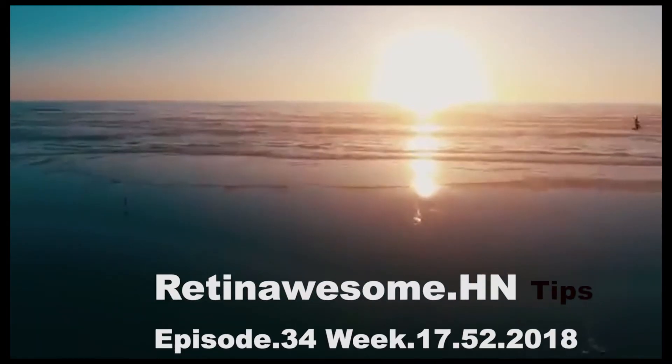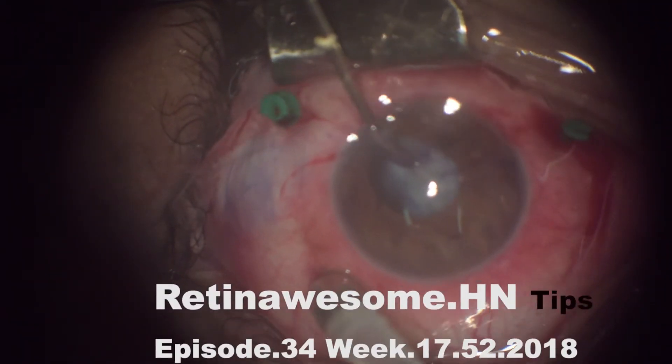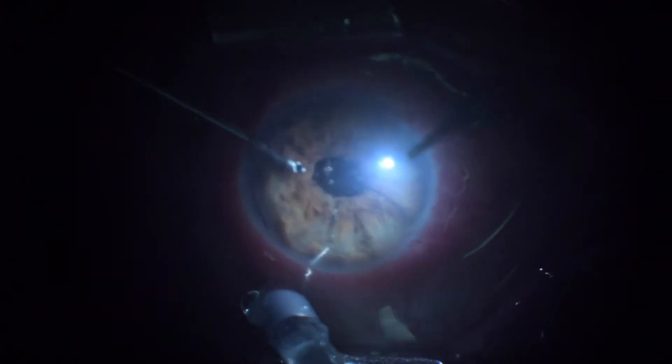This is a retinal case. We performed an inverted vitrectomy — a case where the patient had a retinal detachment, an old one, and cataract with silicone oil inside the eye.